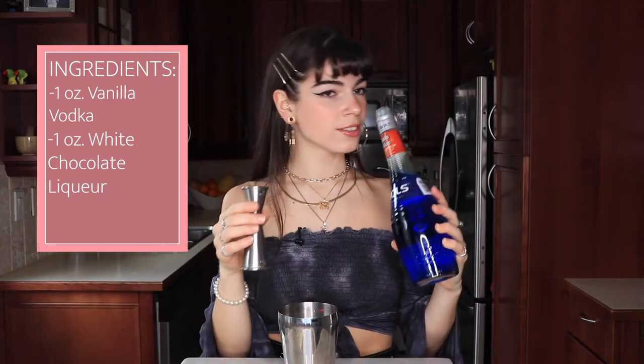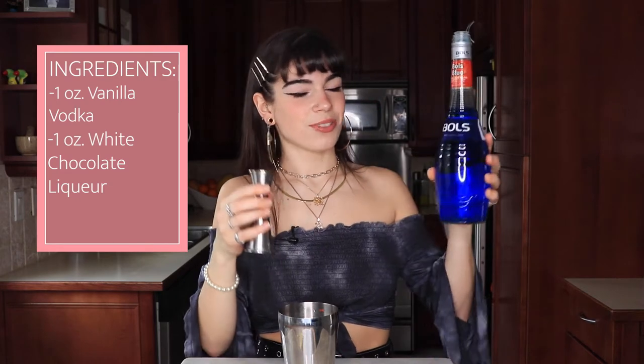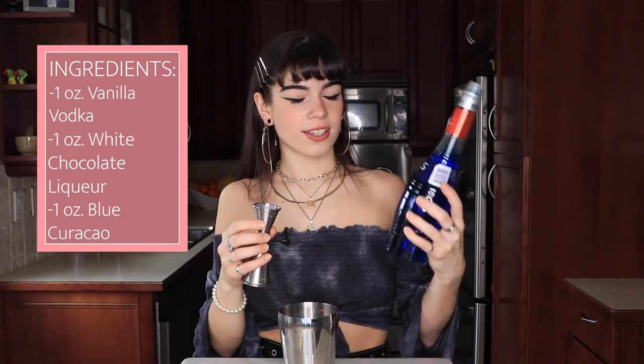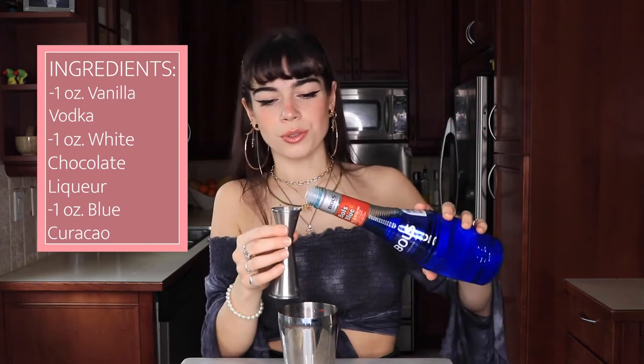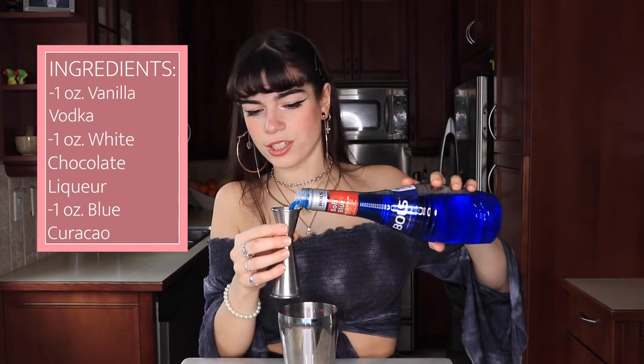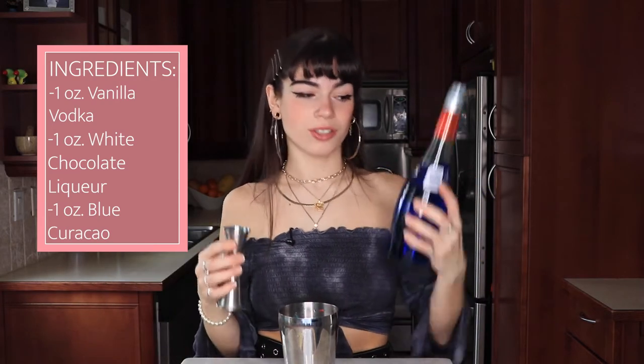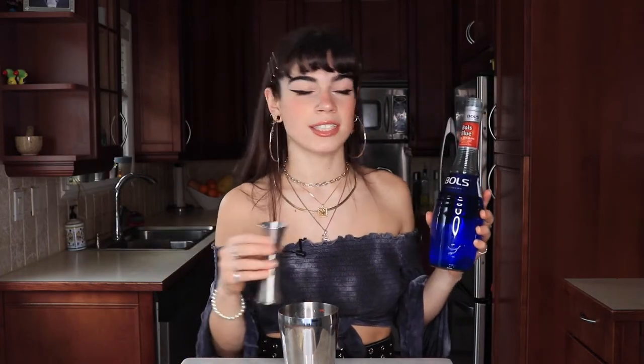I love the smell of this — we're going to be doing one full ounce of our blue curacao. You totally could use orange curacao if you wanted, but I don't have that and I don't feel like buying more alcohol, so that's why we're making a blue creamsicle today. If you want to use an orange liqueur in place of this, I'm sure it would taste the same.